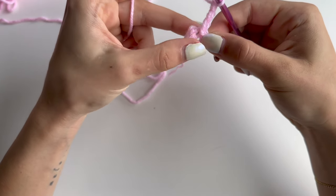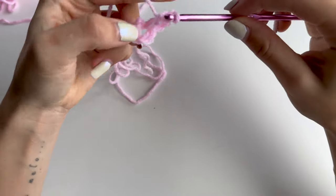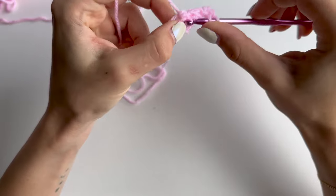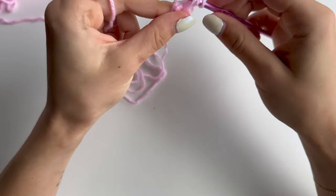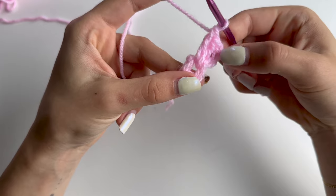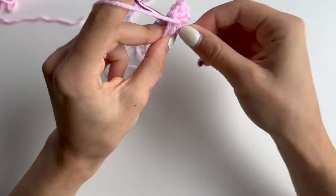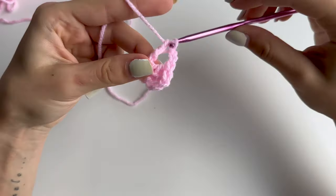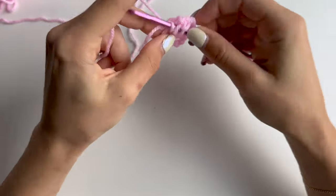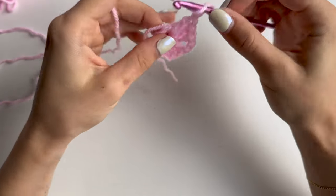Do another two doubles into the center of your either magic circle or chain of 4. To do a double you just yarn over, go into the center, pull up a loop - you will have three on your hook - yarn over pull through two, yarn over pull through two. This is a cluster of three double crochets. Then you want to chain 2 and do another three double crochets, then again chain 2 and do three double crochets.